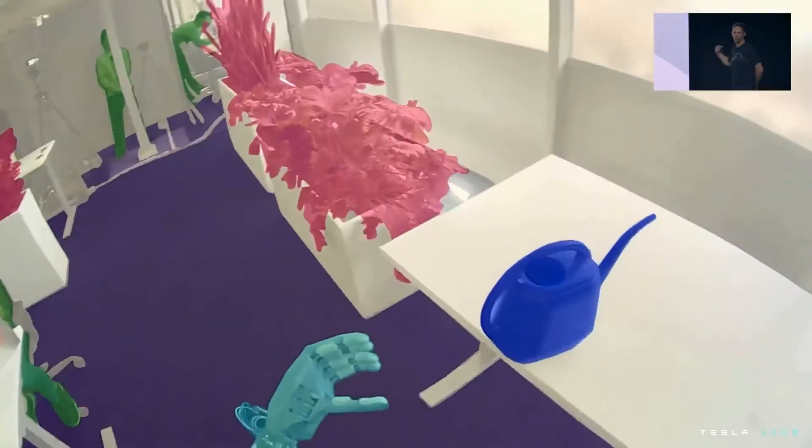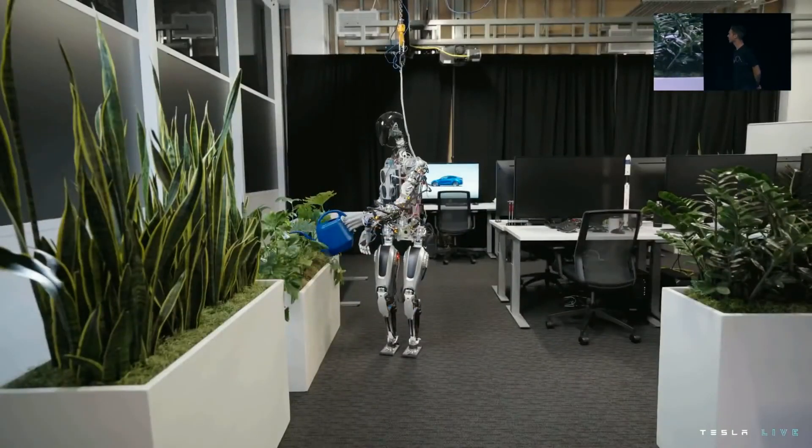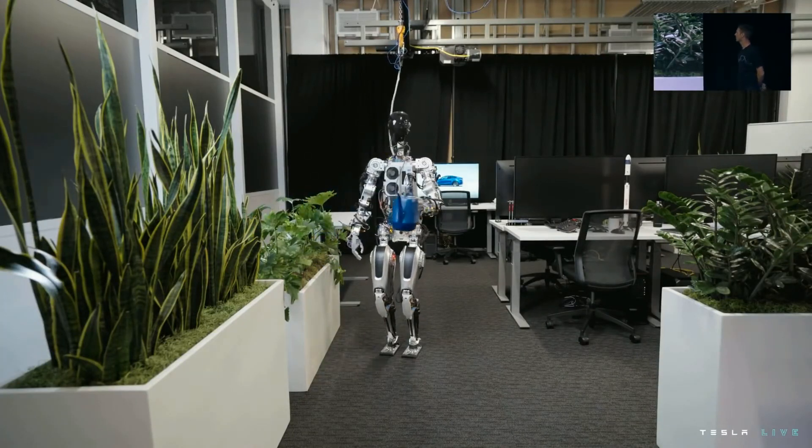That's my watering can. When you see the rendered view, that's what the robot sees — that's the world the robot sees. It's very clearly identifying objects: this is the object it should pick up, and it's picking it up.